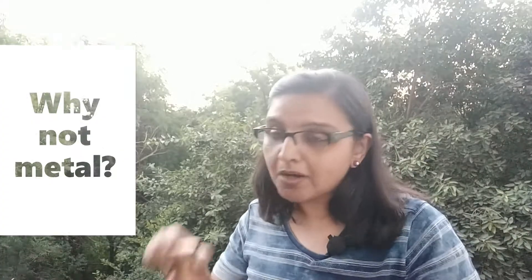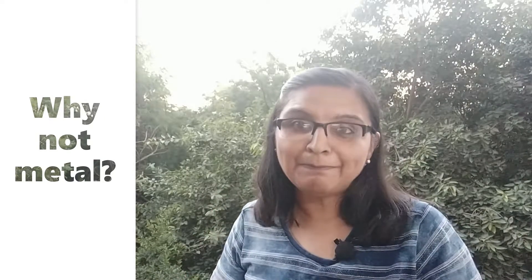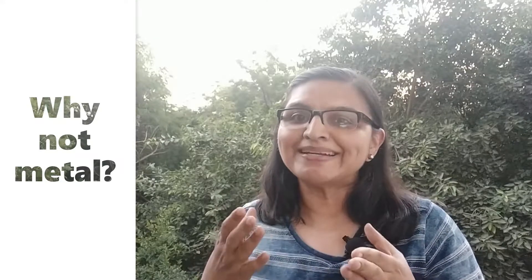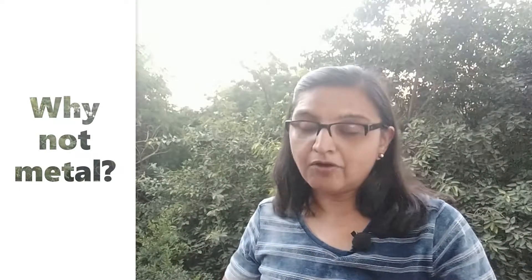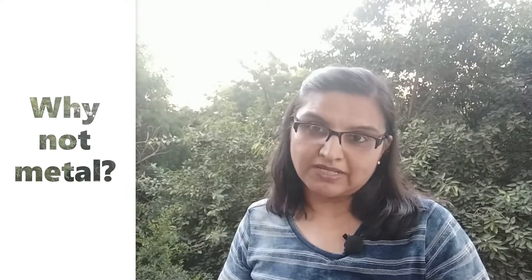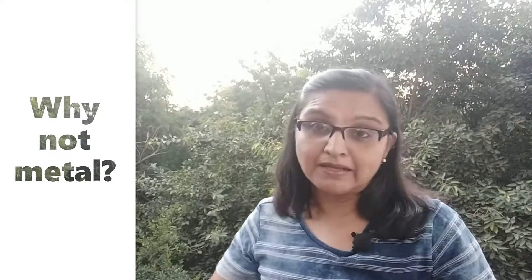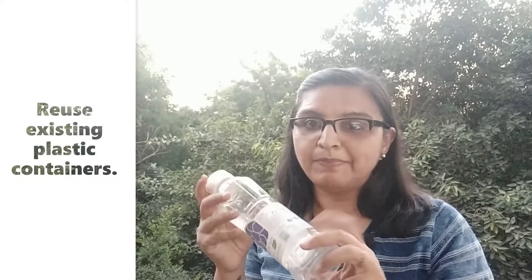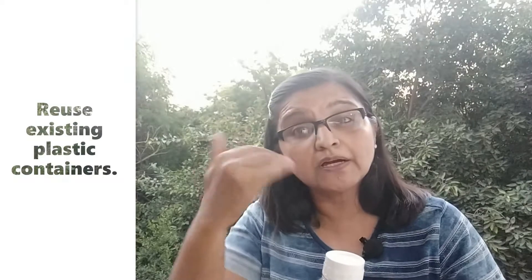Metal containers are also easily available in our homes, but the biggest problem with using metal in bioenzyme making is that metal will rust. We have to avoid any rusting during the whole process because rusting triggers oxidation, which starts releasing the wrong kinds of chemicals. Therefore, we always prefer plastic bottles.